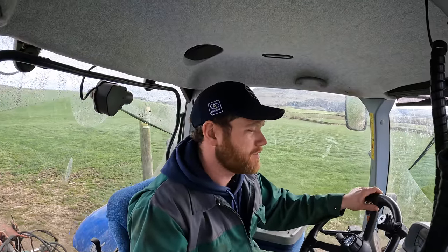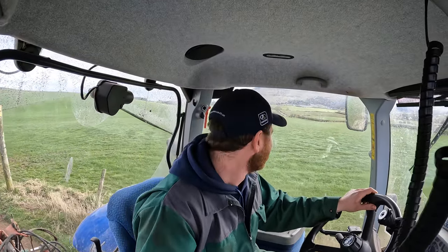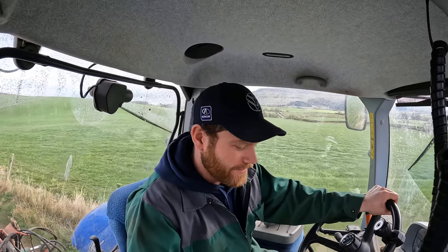Got to keep it right, you know. Still not got a five-furrow — maybe one day.